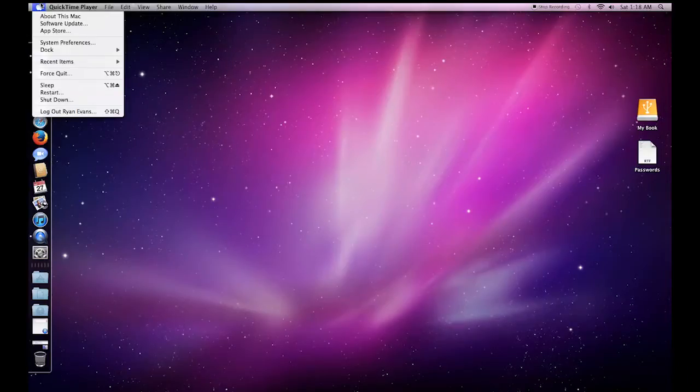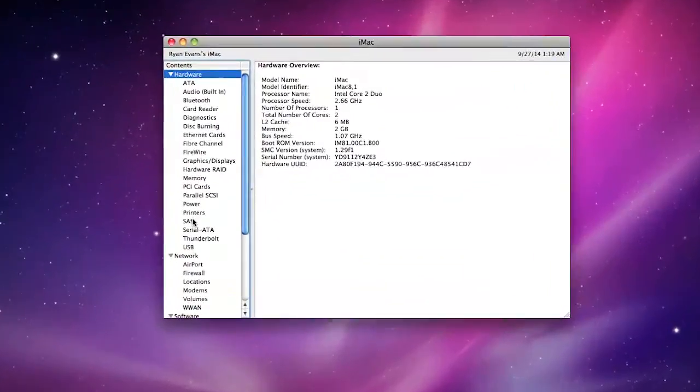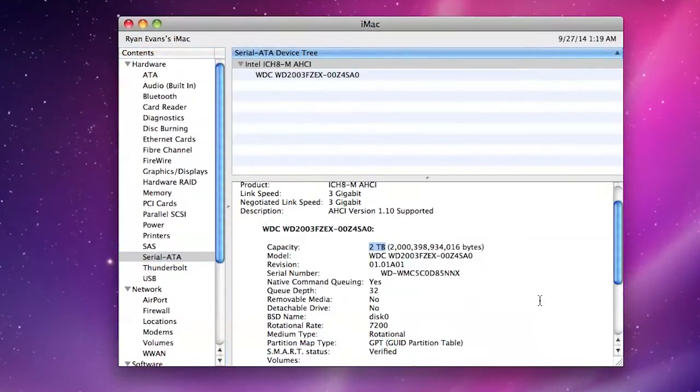Now with the operating system installation done, let's go to About This Mac, More Info. Let's check out the new hard drive — and there it is: 2 terabytes, 7200 RPM. All done.